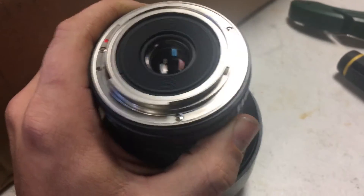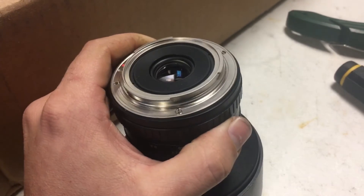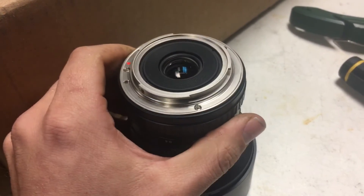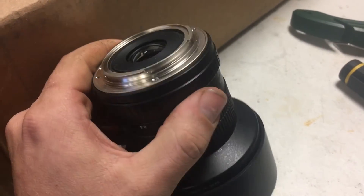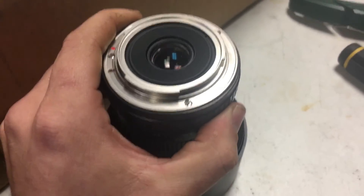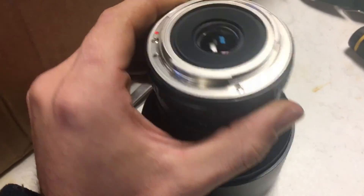That is all there is to it. If you've got a decentered Samyang, Bower, or whatever you want to call them, you're able to fix it if you want to spend a little time with a screwdriver and some shims. Good luck guys, hope this helps you out from having to replace the lens.